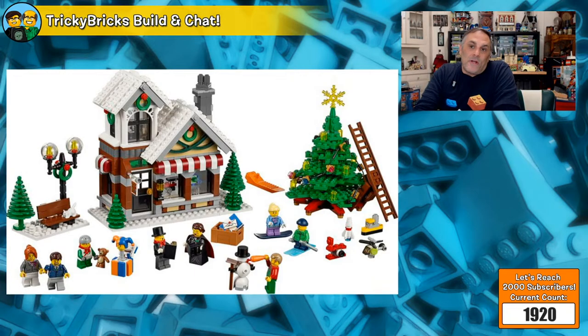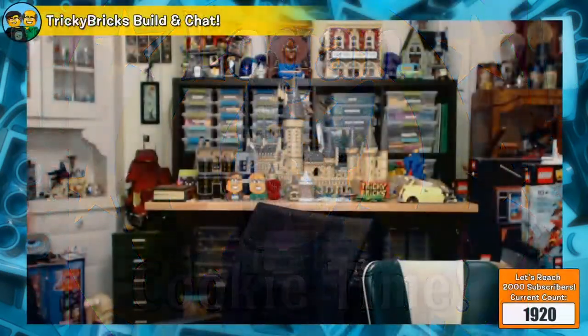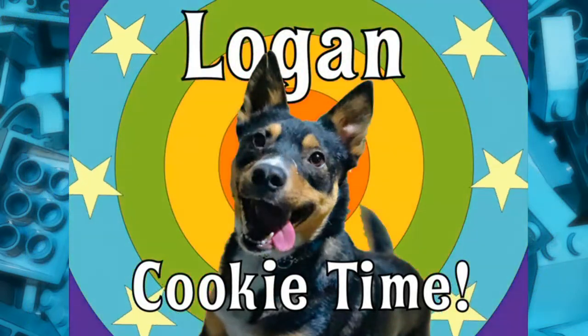And we've blown past the best part of the show — Logan cookie time! The dog comes running for his cookie, does a great job, and gets a treat. We put the lid on to signal it's over. What a good boy!